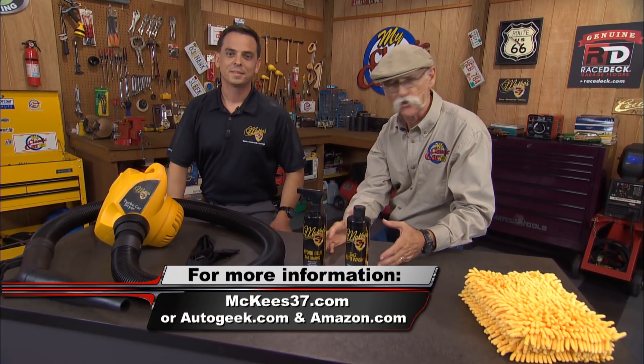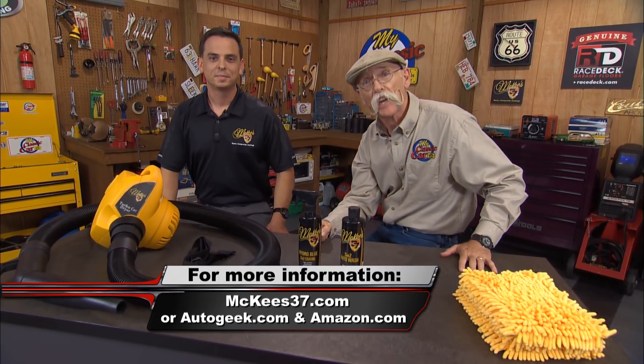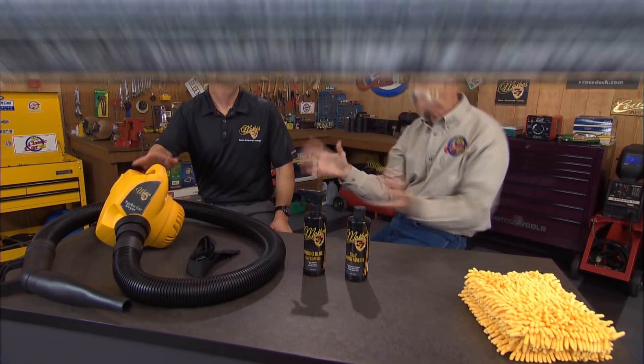Nanotechnology — it's where it's at. If you want to learn more about this nanotechnology system or all the other great stuff that McKee's 37 does, log on to McKees37.com. That thing looks like fun — I'll leave one with you, Dennis!